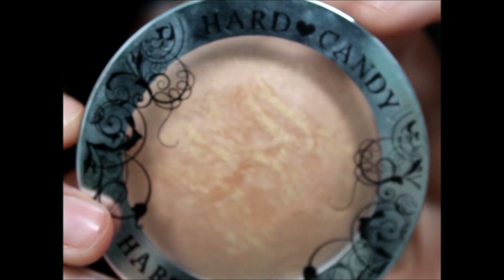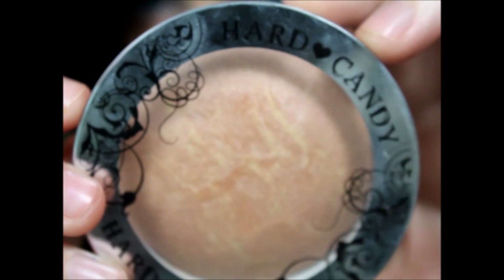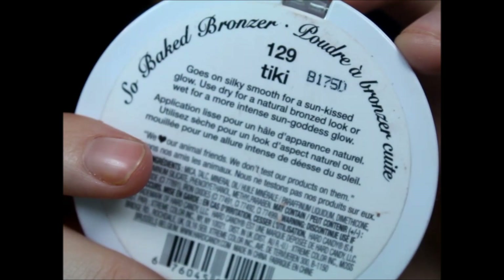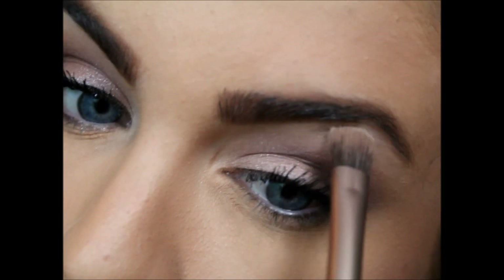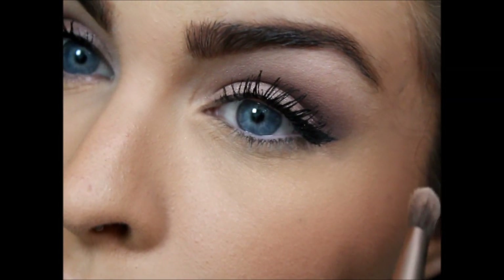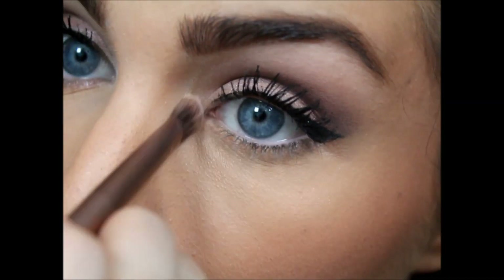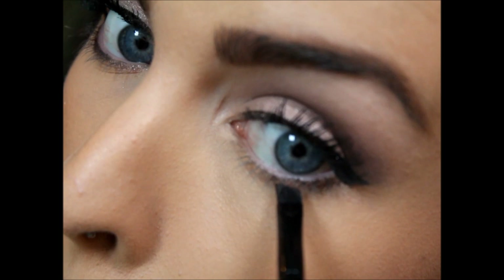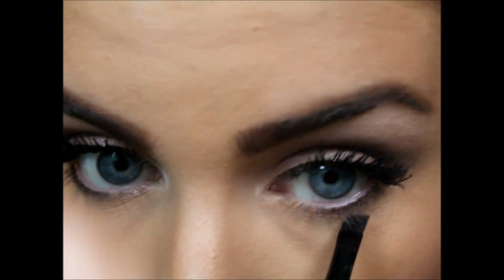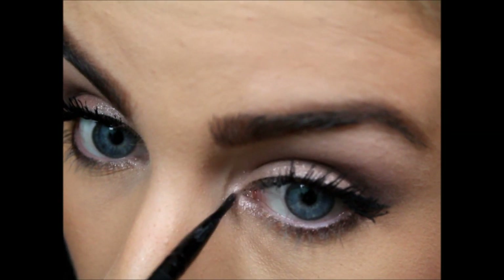Then I'm going in and doing my highlighter. I'm using this Hard Candy one — it's very pretty. I'm using the Real Techniques brush again and putting that on my cheeks, nose, forehead, anywhere I want. Then I'm going back to finish the eyes: I'm going in with the highlight using the Strange color we used on the lid, then going in with Factory to line the outer corner of my eye just a little bit. Then I'm going in with Dust and putting that on the inner corner.